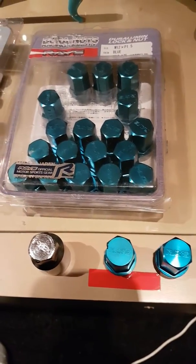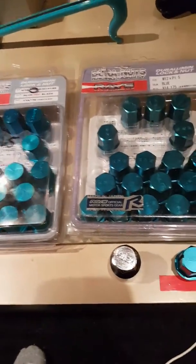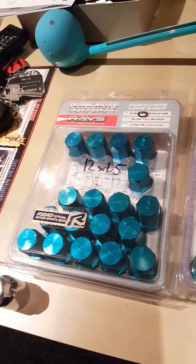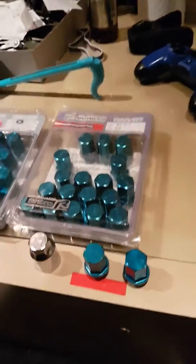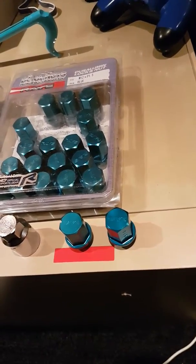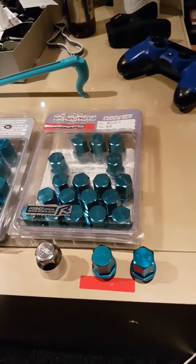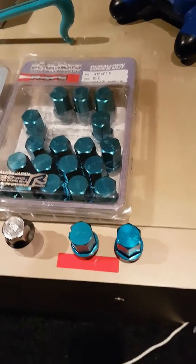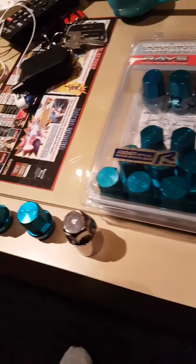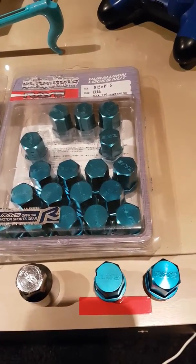Hey YouTube, making a video about lug nuts — specifically to show the authentic versus the fake. I got both sets because I bought some wheels and saw a place on local classifieds selling lugs for 40 bucks. They were liquidating, closing the store, sounded good. I got there, didn't really know about fake lugs, so I bought the set. Turns out they were fake, so I was pretty disappointed and went and bought a real set.